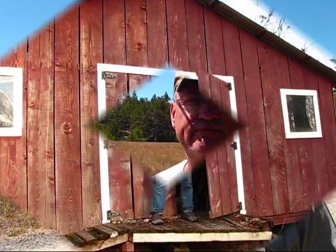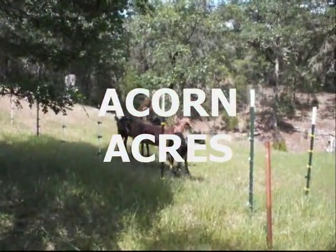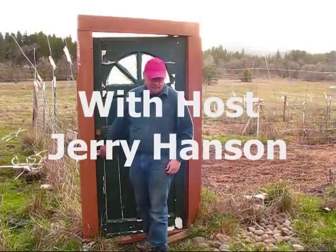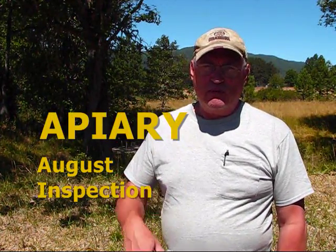Hi, we're back over at Acorn Acres and we're going to be doing something in the apiary today, so stay tuned. I'm your host, Jerry Hansen, and this is Acorn Acres. Today we're in the apiary and we're going to be feeding the bees and setting out pollen. Ken, my partner in the beekeeping, is on his way over and we're going to be doing this. Let's see what's happening.